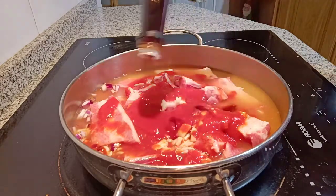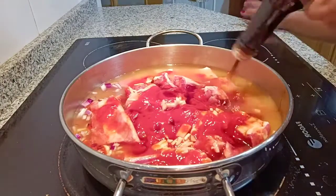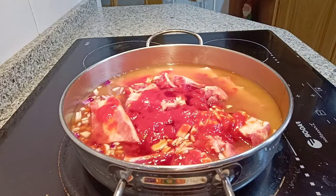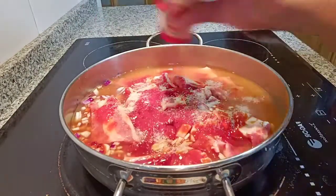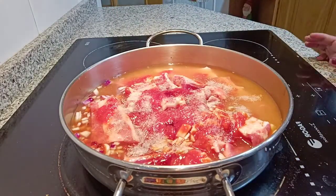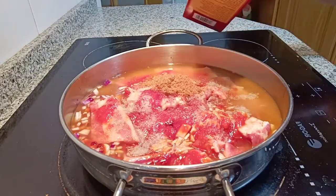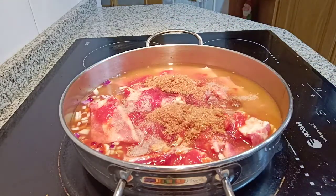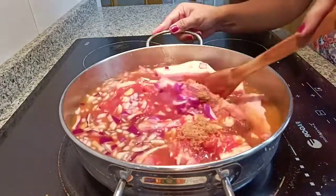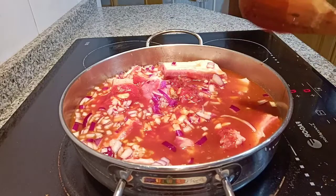Add the salt, blend the pepper, add the salt. All right, let's go.